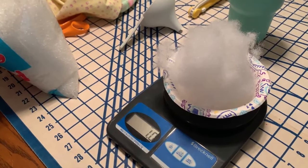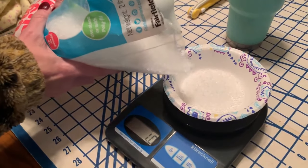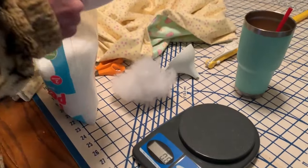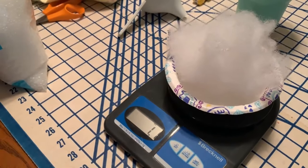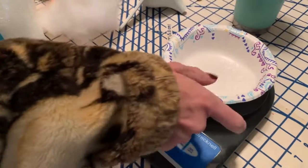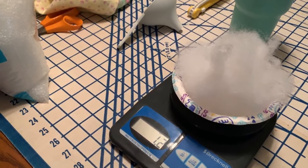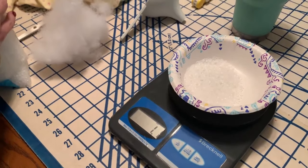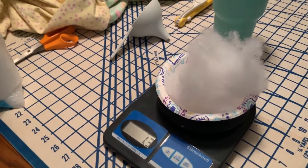Now we're beginning to fill the squares with pellets and polyfill, working on the first row. I wanted my pellets and polyfill to weigh 1.3 ounces per square. If I wanted my blanket to be three and a half pounds, I'd multiply 3.5 by 16 ounces to get 56 ounces, then divide by 72 squares, which gives 1.3 ounces. So that's where that number came from.